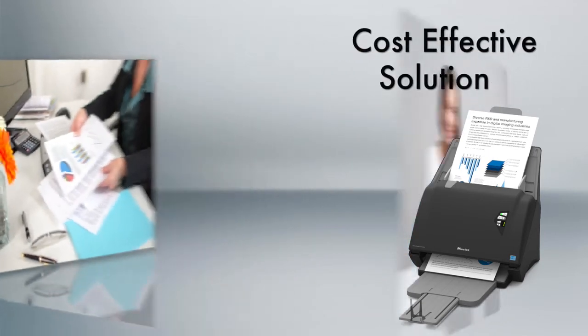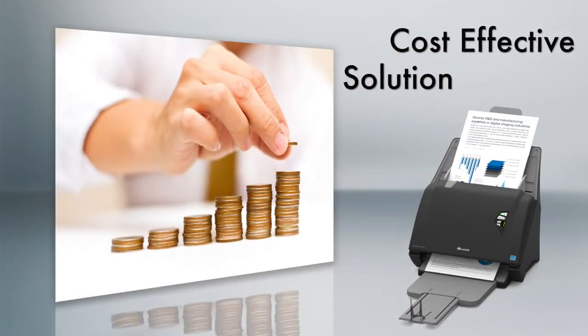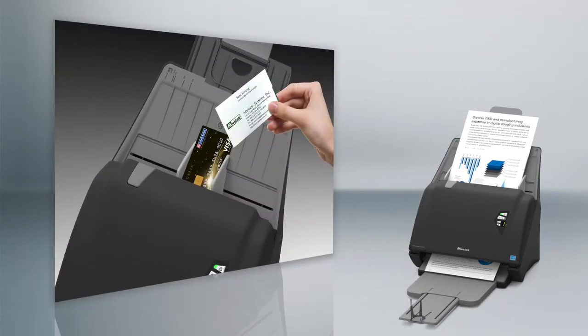It's easy to get rid of paper clutter and save your time, money, and space. You can easily scan any kind of document — everything from business cards, credit cards, and IDs.